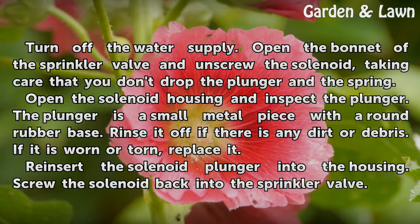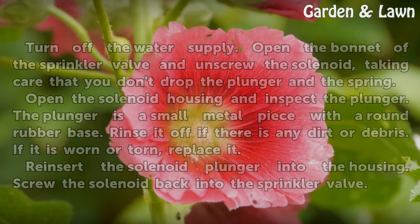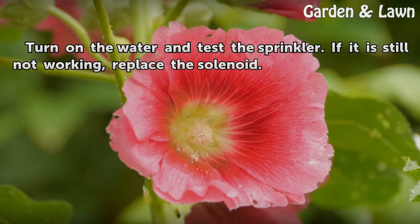Reinsert the solenoid plunger into the housing. Screw the solenoid back into the sprinkler valve. Turn on the water and test the sprinkler. If it is still not working, replace the solenoid.